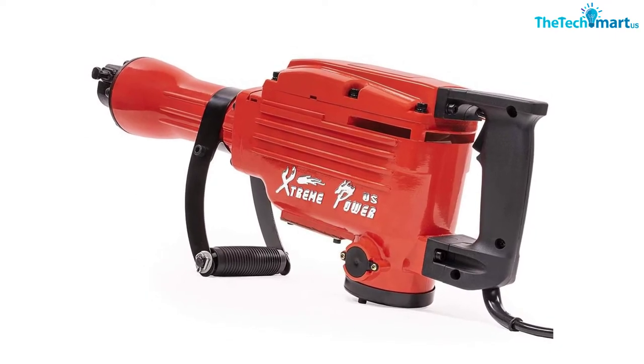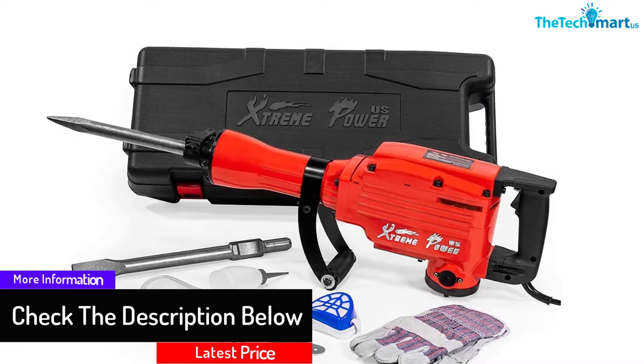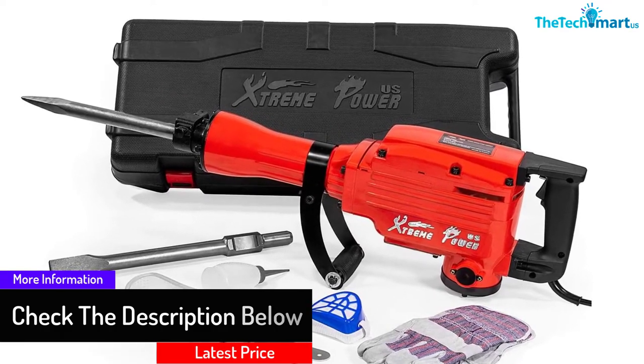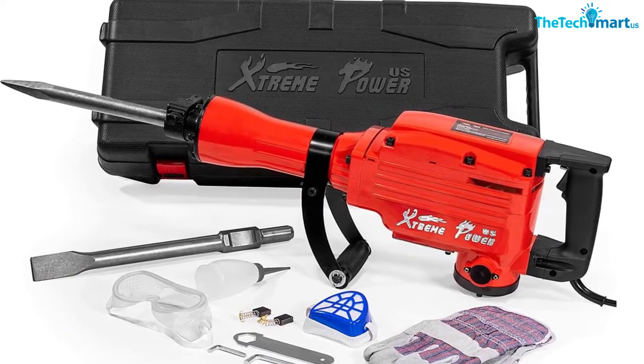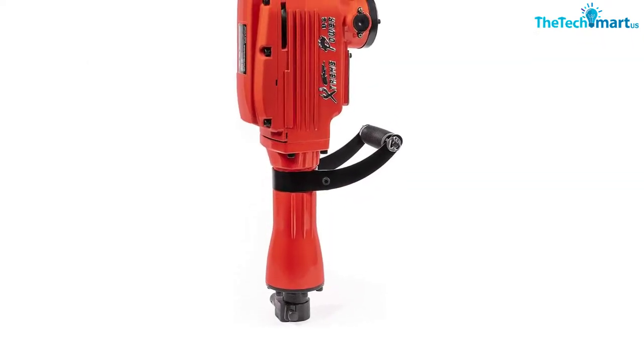Moreover, this tool has a rotating chisel that locks into various positions to provide several working angles, allowing you to work in any situation without issues. Overall, the Extreme Power US 2200W hammer is an excellent tool for both professional and DIY enthusiasts.